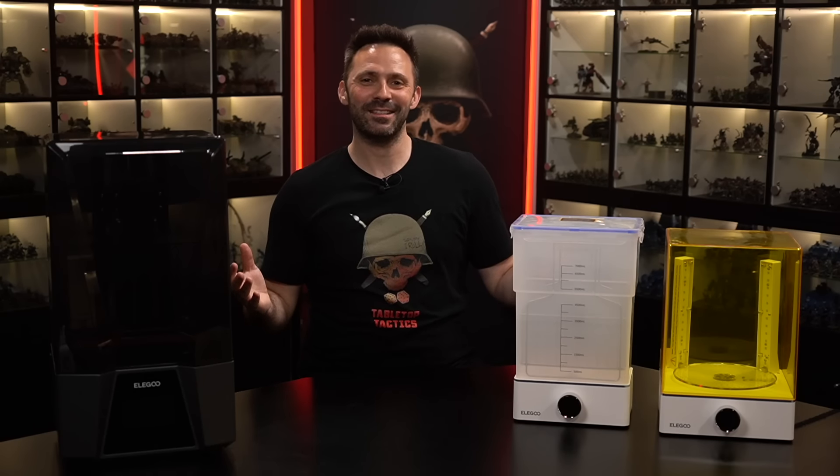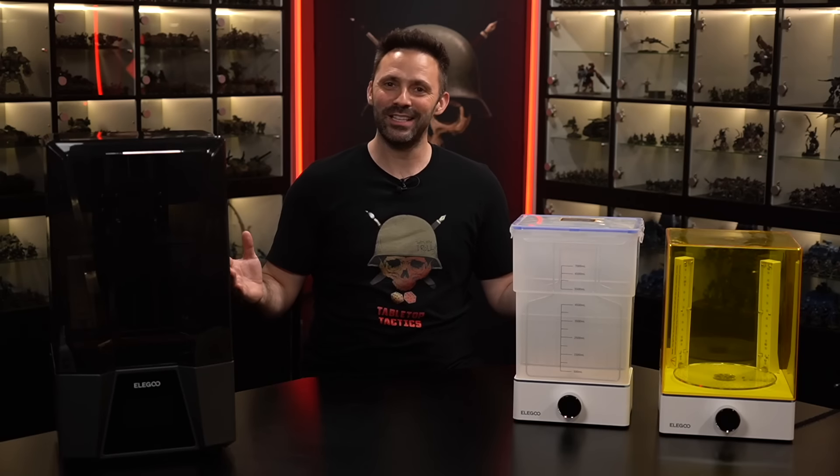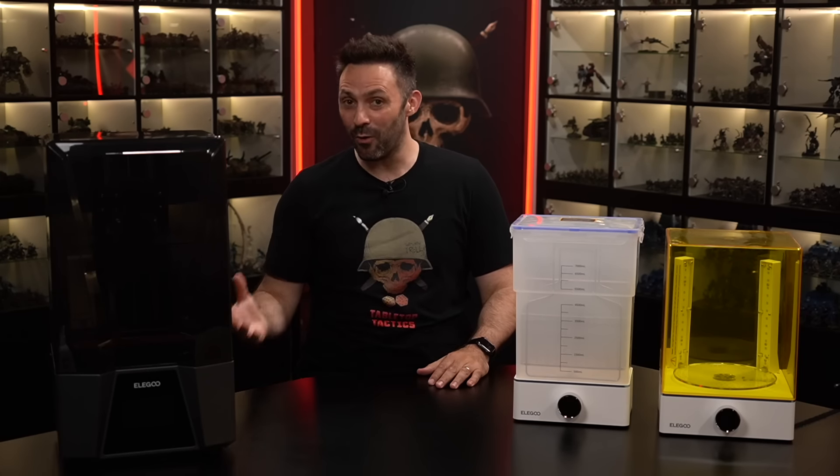Welcome to Tabletop Tactics. My name is Lawrence and up until recently I had never touched a 3D printer. I'm going to take you through my experience setting one up for the first time, covering all of the basics. So if you're interested in picking a printer up for yourselves, stay tuned as I include all the fails that went with it before finally showing you some epic results.